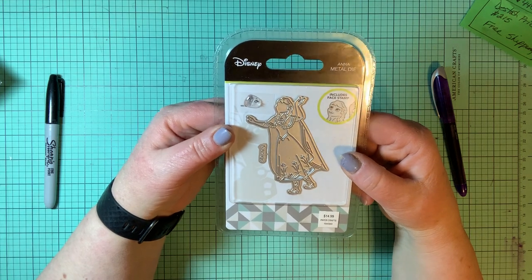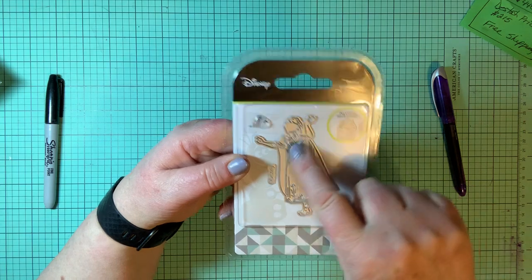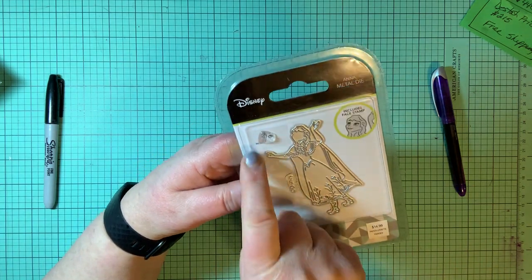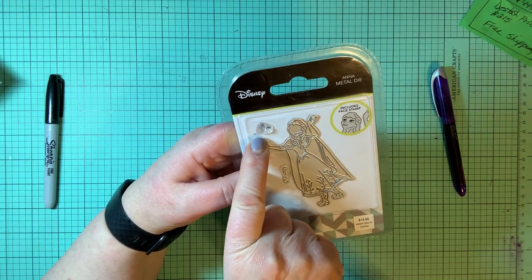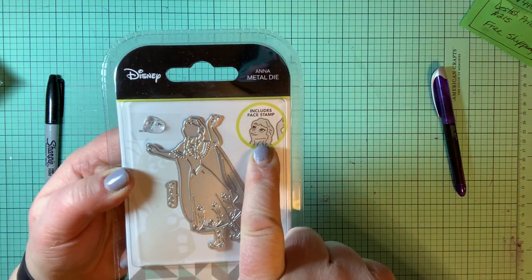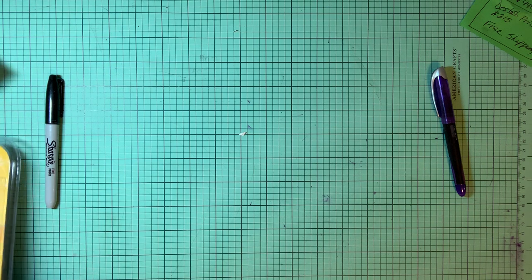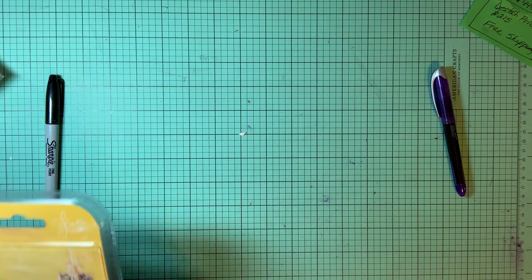Here's Anna — Princess Anna from Frozen. Again, when you cut her out the face is blank so you can take this stamp, and the stamp looks just like her with her eyes and mouth, which are different from Ariel's. I guess you could mix and match them, but they just won't look like Disney princesses with funky faces.